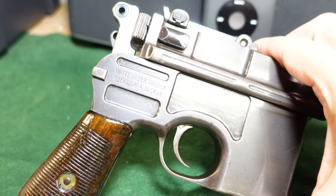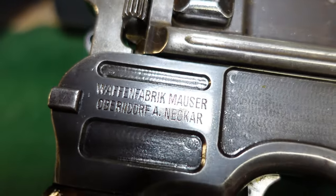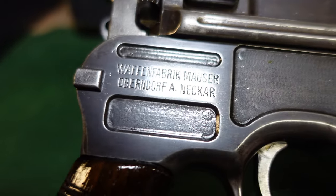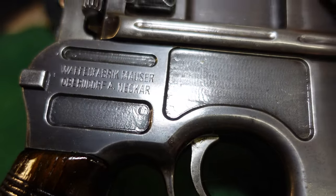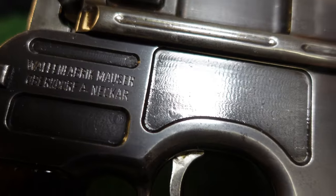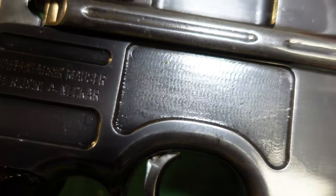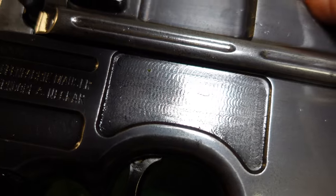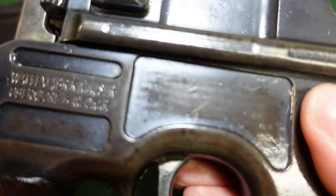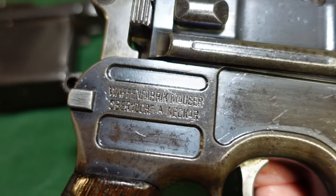Now this is the reblued gun. As you can see, those markings on the side stayed nice and sharp — there's no real loss on there. You can look at it at a little bit different angle here. Your panel milling stayed nice and sharp as well. You can even see the machine marks that were left on the gun. Although when you look at one, you can see they are really sort of the same, so that is not going to be a surefire way.